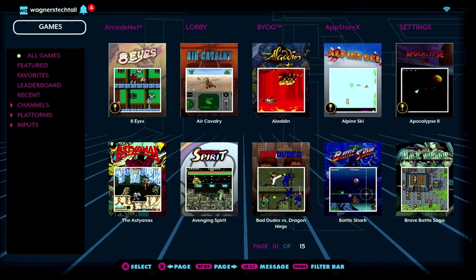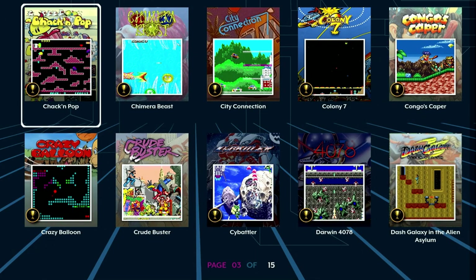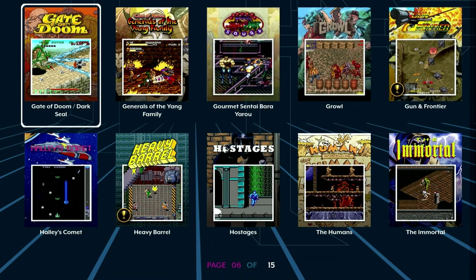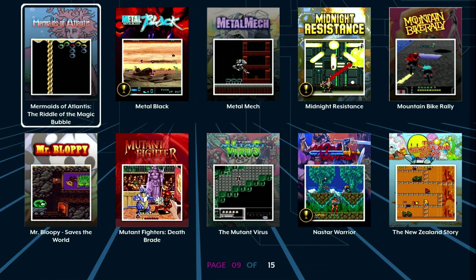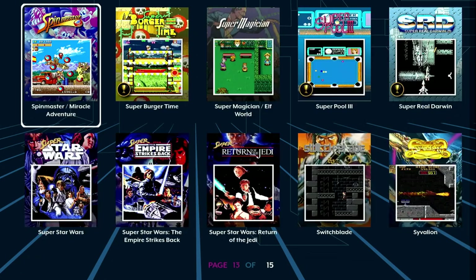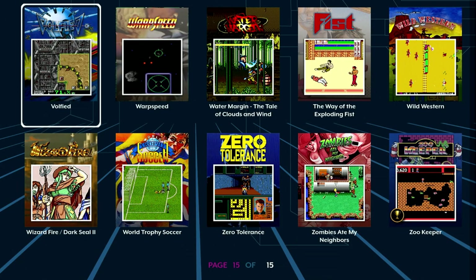As mentioned previously, there are 150 built-in games. Some may be familiar to you; others may be a bit more obscure. There are 15 pages of 10 games per page, and there are both arcade and console games on the device. I personally recommend trying those you've never even heard of. There are some really fun games on this machine, and we'll discuss a way you can add thousands more with CoinOpsX in just a few moments.